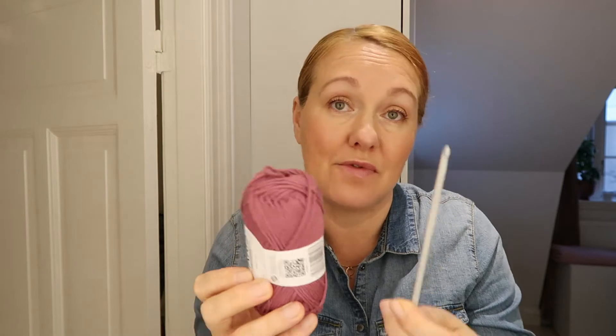All you really need to get started with crocheting is a crochet hook and some yarn, and you can get both of these really cheap from secondhand shops. If you want to try it out and see if it's for you, you can get it really cheap secondhand. You're also gonna need a pair of scissors — and some patience, I should say. So let's get started.